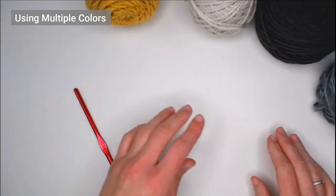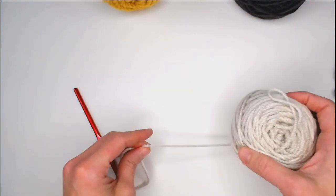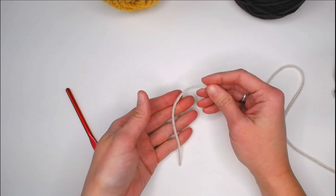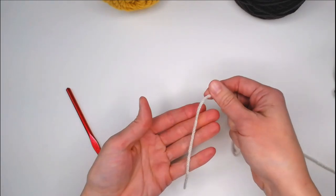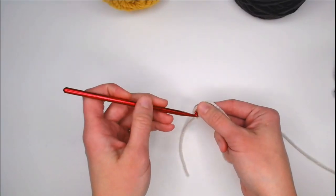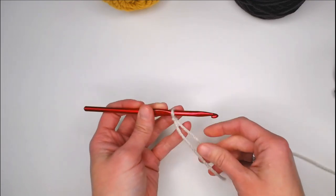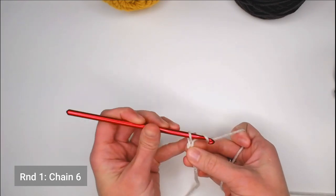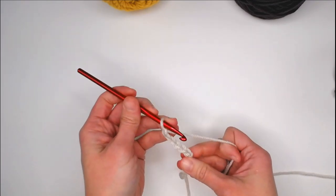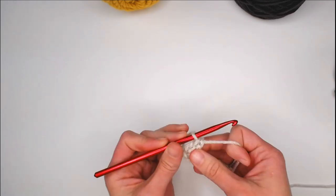To work the Anemone Granny Square with multiple colors, begin with your lightest color — or whichever color you favor for the very center. Begin with a long enough tail to weave in your ends, create your slipknot, attach your crochet hook, and chain six. Slip stitch into the very first chain to create a ring, and that ring is considered your first round.